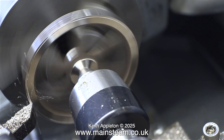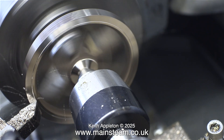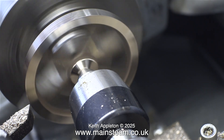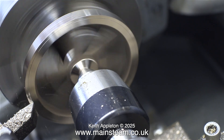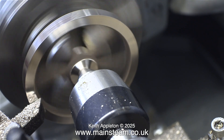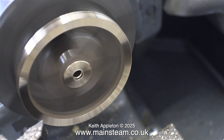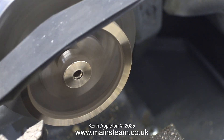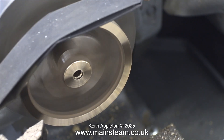At this stage I refitted the live centre and turned the outer edge. With the state of the crankshaft, this flywheel will probably wobble about a bit, but I don't want to help it along by not machining it correctly. As you can see, I'm finishing off the outer part of the flywheel using some wet-to-dry sandpaper. This is 400 grade.